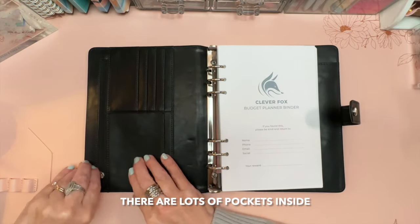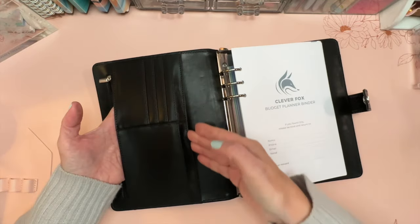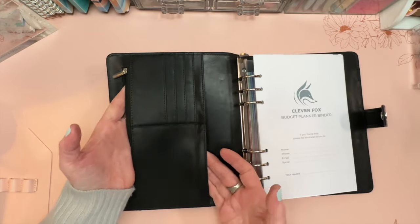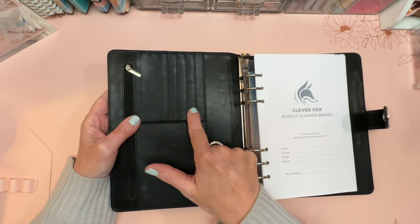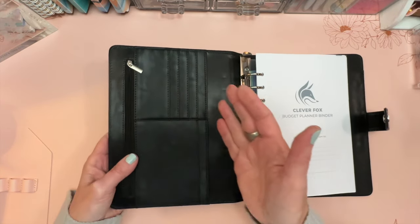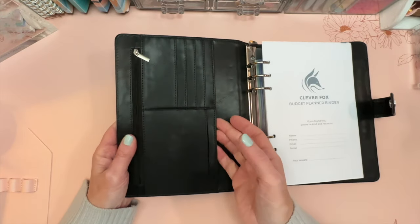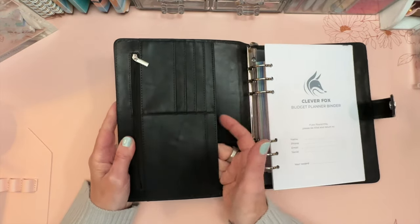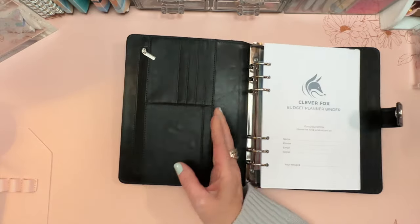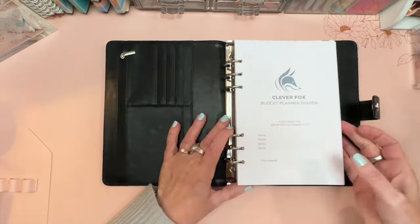The first thing I noticed is all of the pockets. There's a zipper pocket here that goes to the end of this area, which is also a pocket. There are four credit card or other card slots — great for gift cards. There's a larger slot that could be for receipts, and then an even larger one that could also be for receipts.